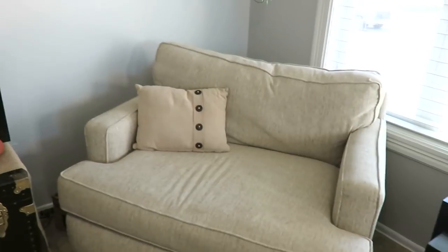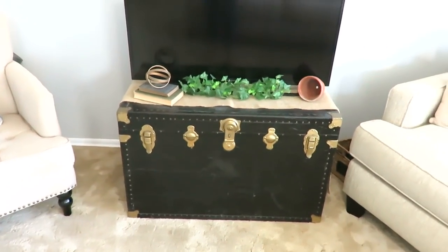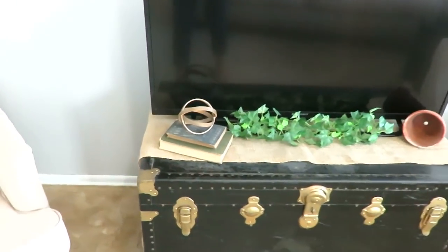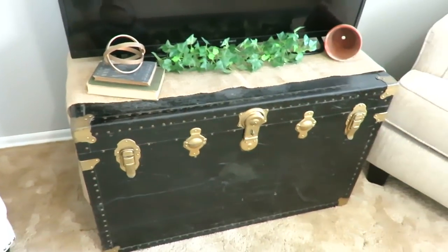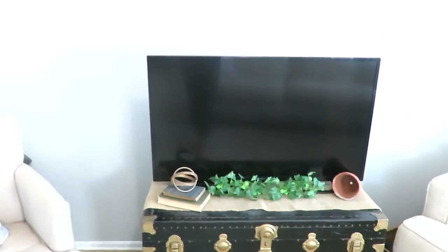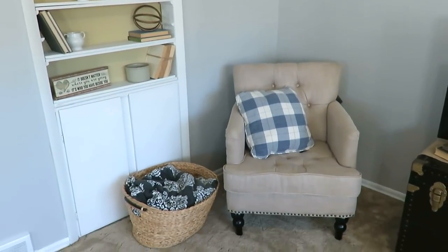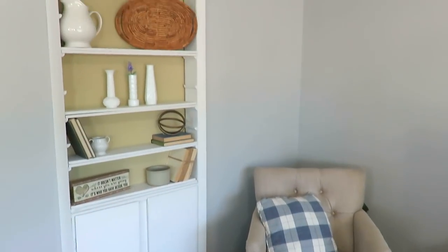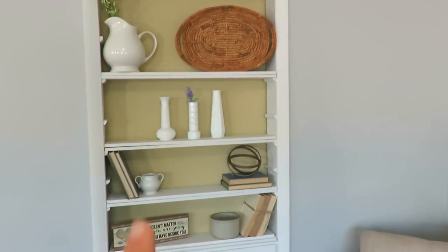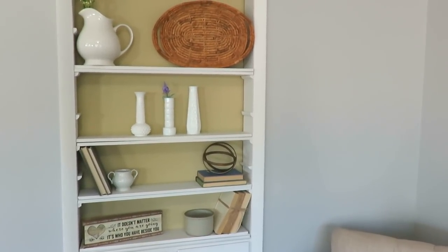I moved this chest over here. Like I said, I'm going to mount the TV and just use some old books. We used to have a little six-compartment cubby there, but this just looks more well done to me. I also rearranged that chair over there — I still need to paint it. I'm thinking of actually painting it white, but I might just match it with the gray.